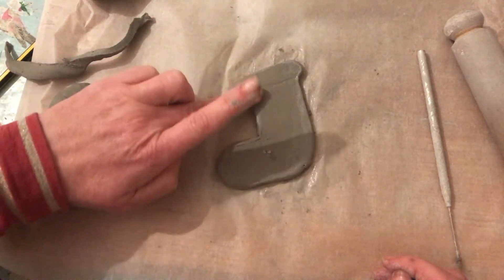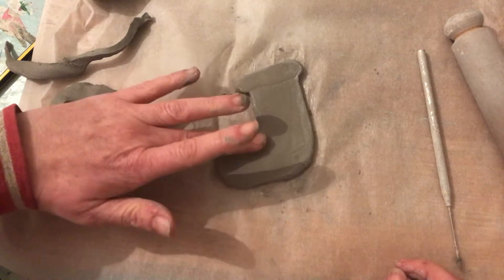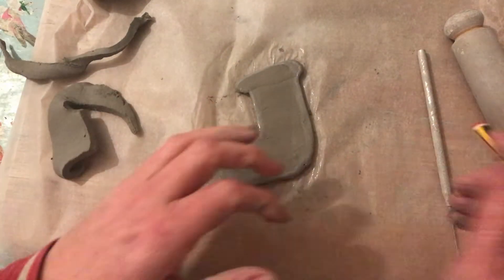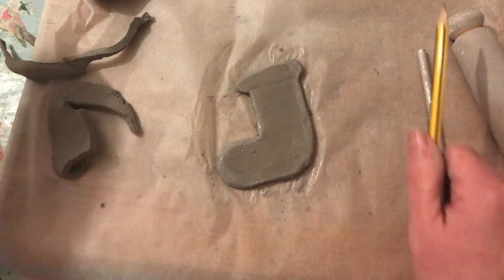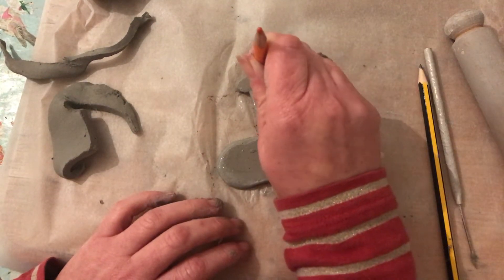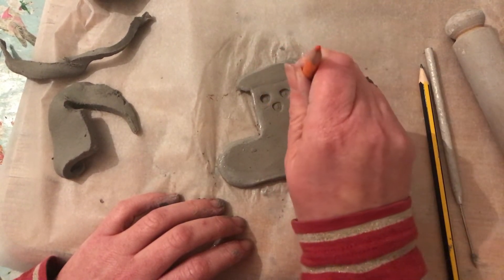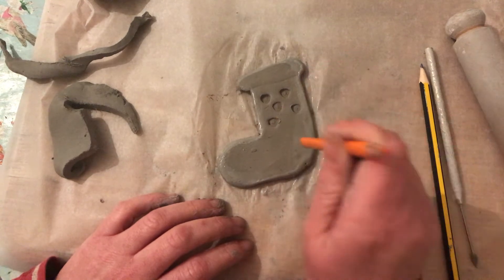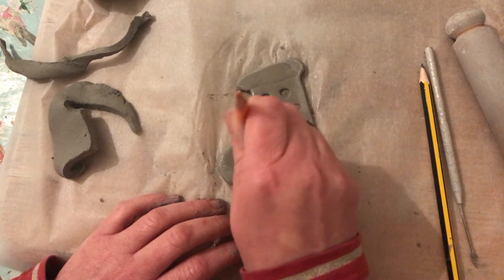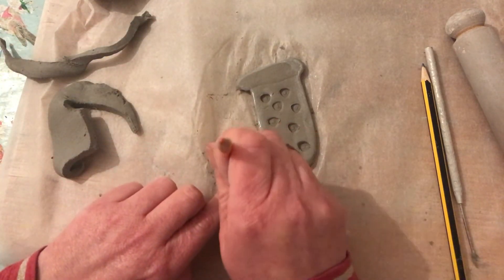Now it's looking quite plain, so at this point you could add patterns to it using a tool shape or the bottom of a pencil. Or you could even use a triangle shape to get some nice patterns. You could just leave it and paint it after. But remember, when you've done all this, you need to make a hole in the top with your straw to hang it.